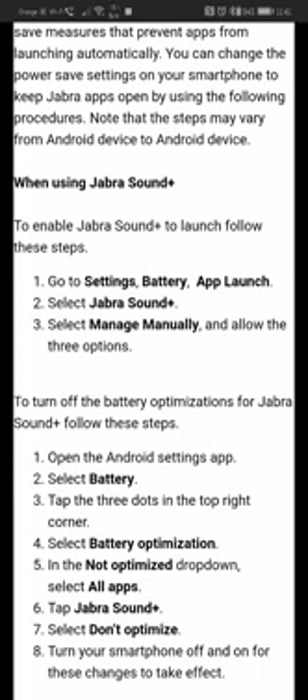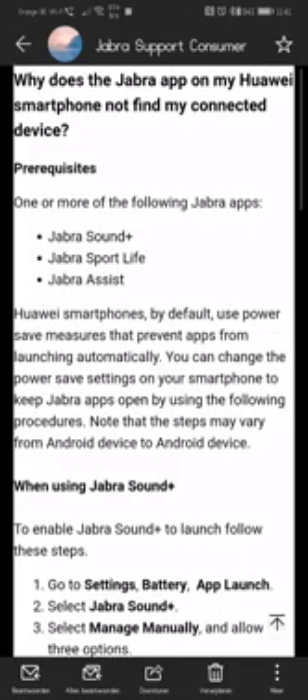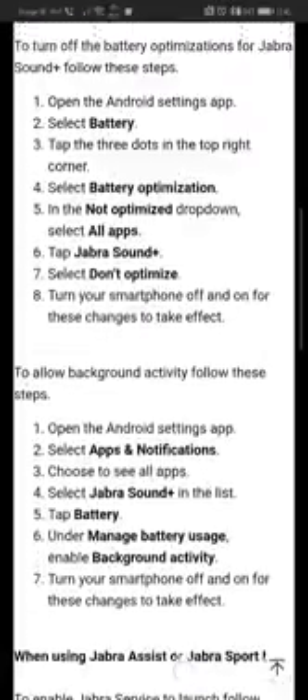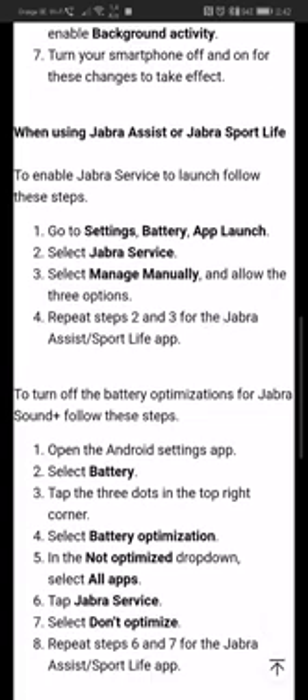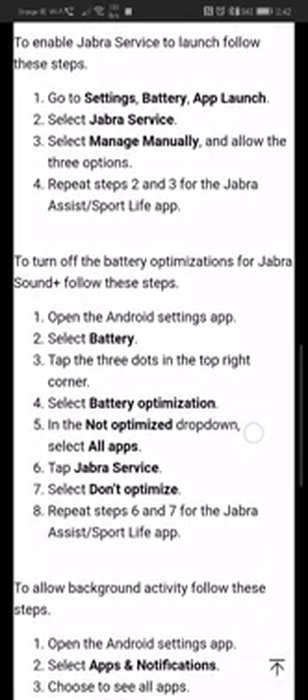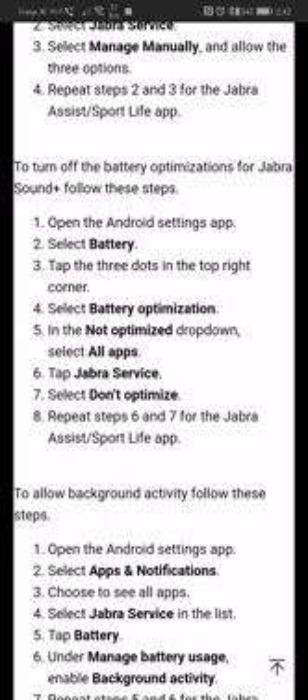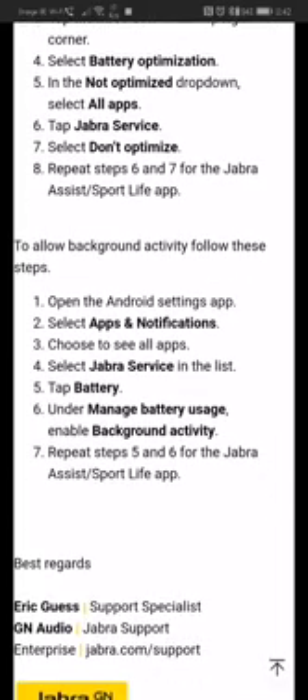In their email, they say: go to your phone's battery settings and find App Launcher — this applies to both Jabra Sound and Jabra Sport Life. I'm using Sport Life. Go to Battery Settings > App Startup Management, find Jabra Services, put everything into manual and leave the three options open. The same process applies to battery optimization and app notifications.